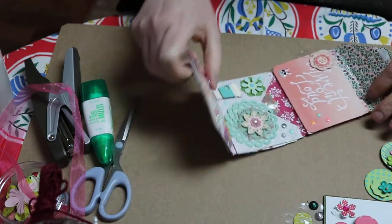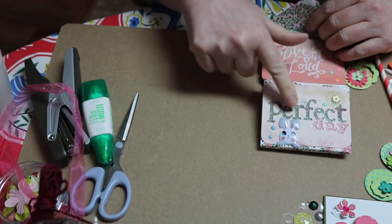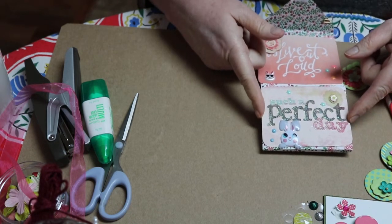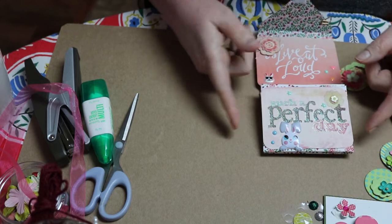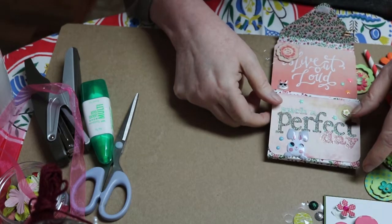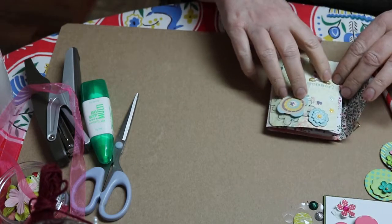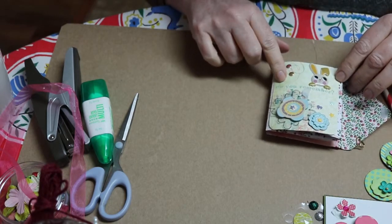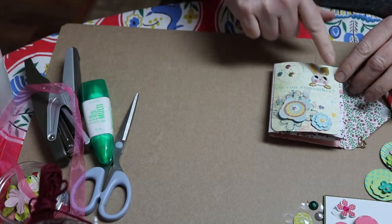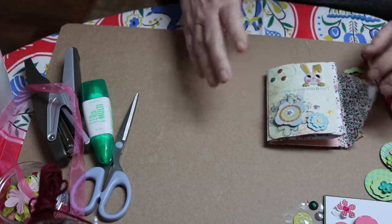So if you fold this up, this one says 'such a perfect day.' Here's a little bunny. And here I've used one of those cards again — ah, like a Project Life card, that's what it is. And put a flower here. Then close it up, and this is the front page. It says 'do you remember?' And of course there's the bunny. And that's a Project Life card.